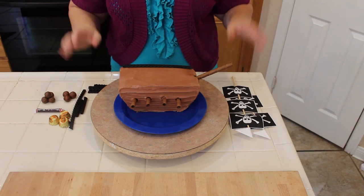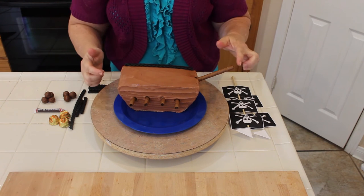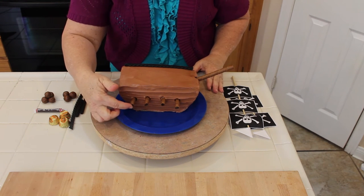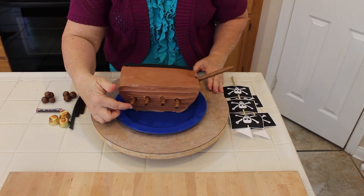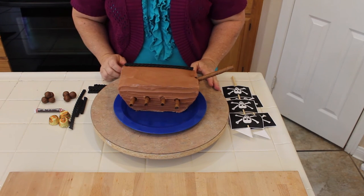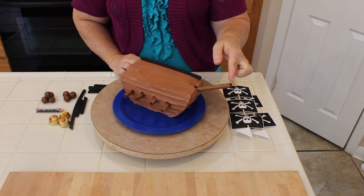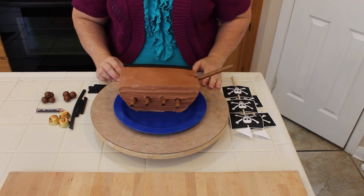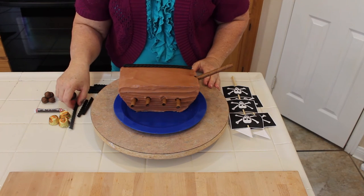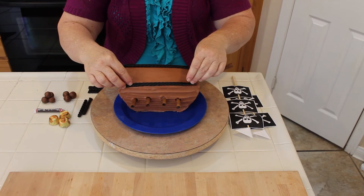Now let's get decorating. First, I took the baton cookies, cut them to about a one-and-a-half inch piece, and placed them into the cake to make the cannons — where the cannonballs will come out. I put one here and another cannonball right here. Then I went ahead and cut the licorice to make the railings of the pirate ship.